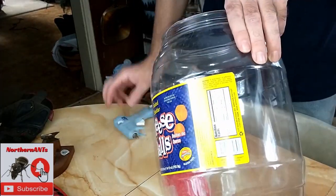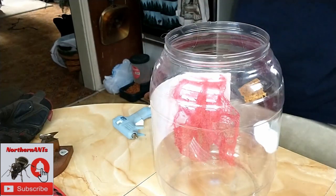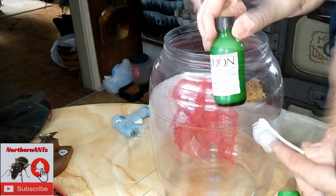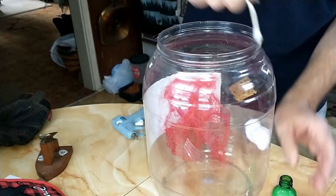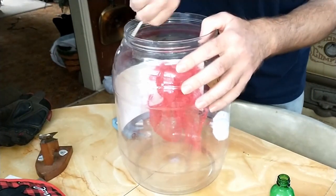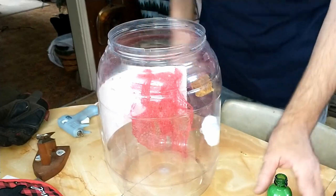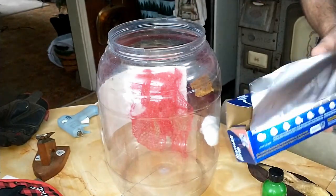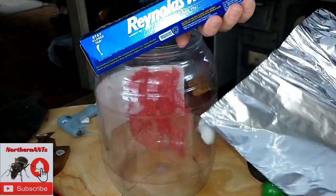The next thing you want to do is put some fluon around the rim so that the fruit flies can't climb out. The holes in the top are pretty small, but the maggots can actually climb through them, so you want to put the fluon on there so that they stay down. Then I use some tinfoil on the bottom because if you need to clean it out, it's a whole lot easier with tinfoil.